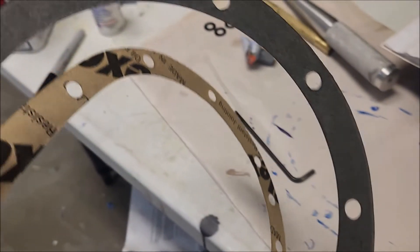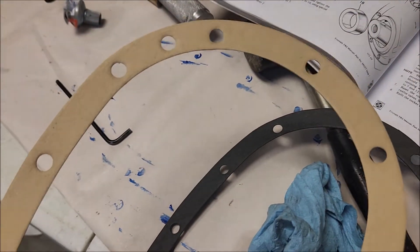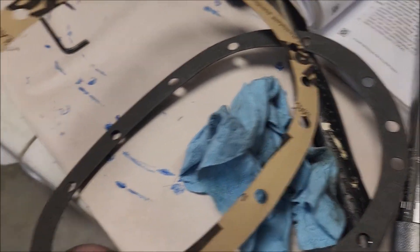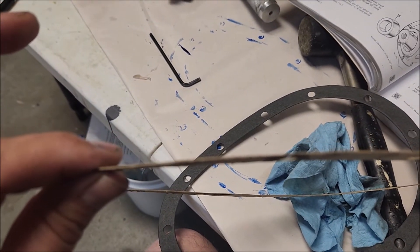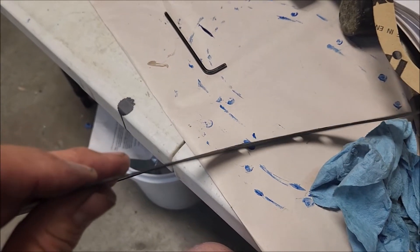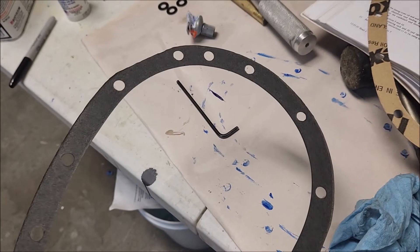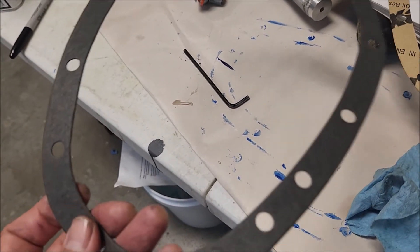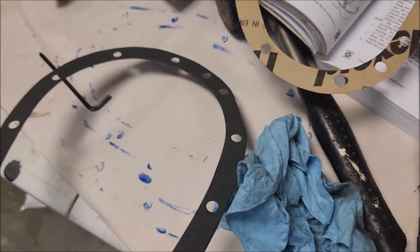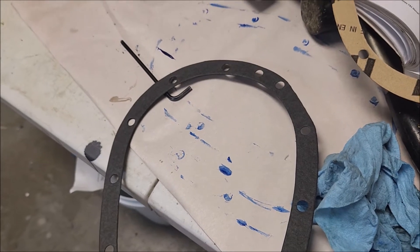Something I noticed on the timing chain cover gasket: I ordered one from Moss, which says 'made in England' and is pretty thin. I had another one from a gasket set from Roadster Factory that was thicker and made of a more substantial material — it was a TR3 timing chain cover gasket. Had I to do it over again, I would want to use the thicker one, because I think a thicker gasket is better.